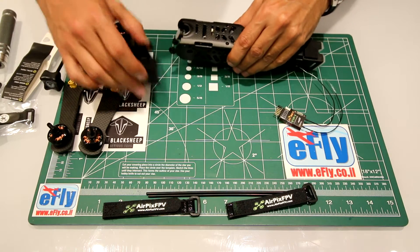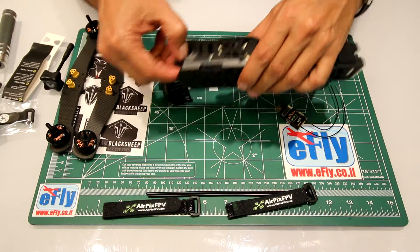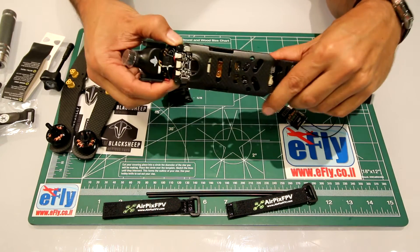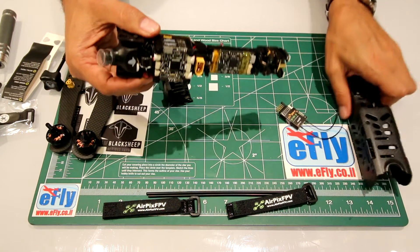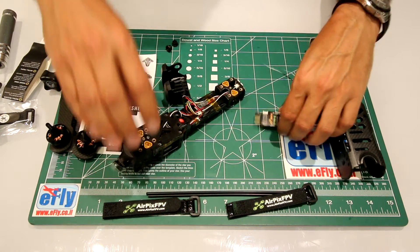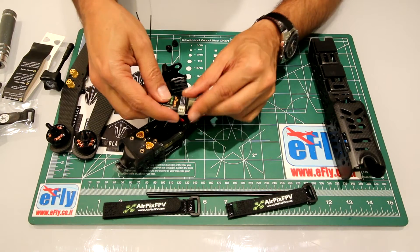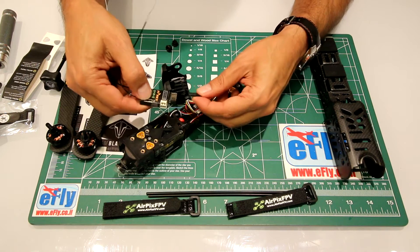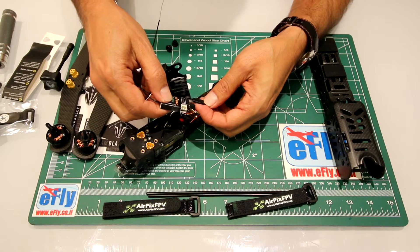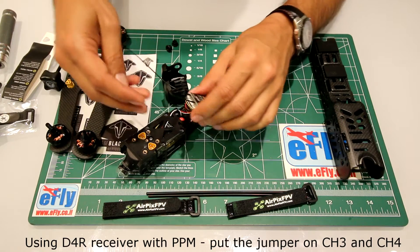I already took the screw out, just taking this one out. I'm using the D4R FrSky receiver, and I'm making sure to have the black wire at the right place to the minus, plugging in using PPM.